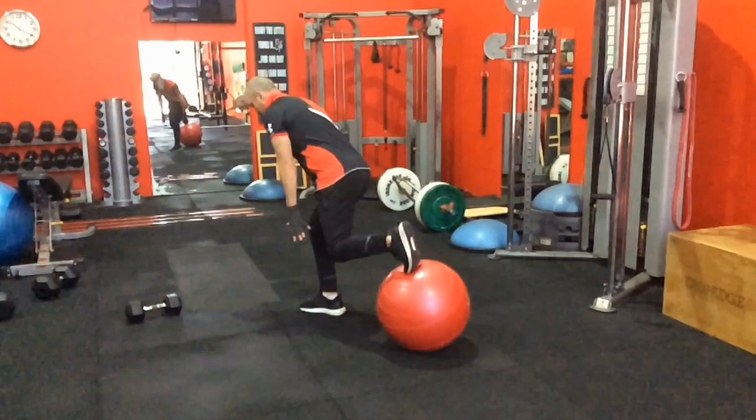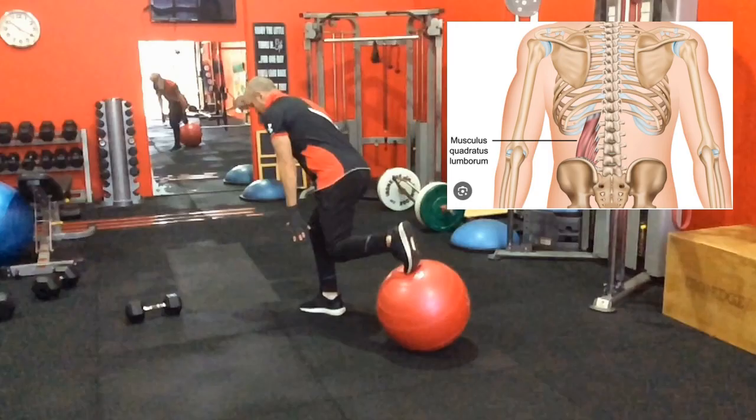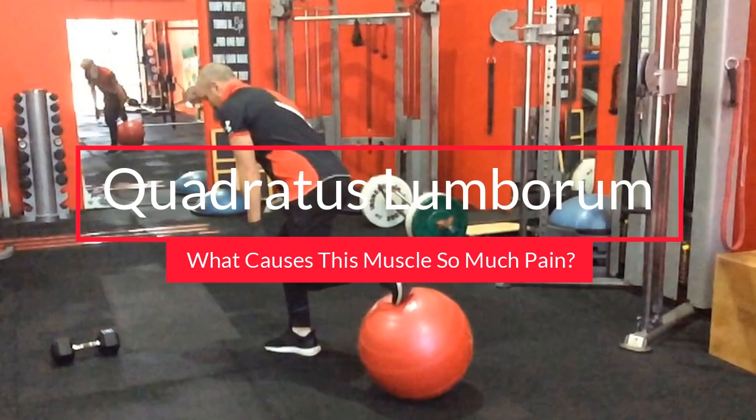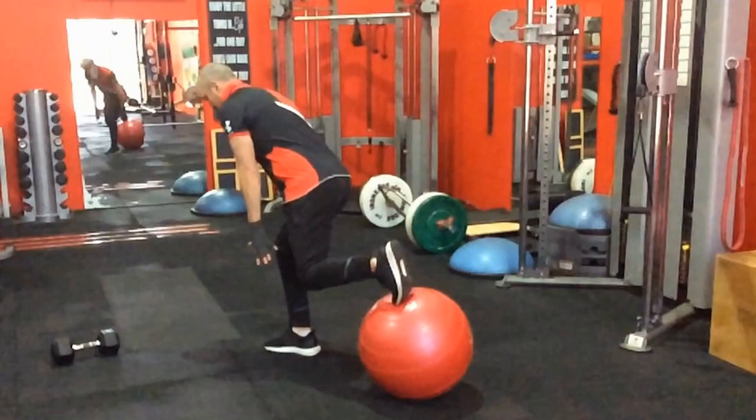Welcome to another video. Today we're going to be discussing the quadratus lumborum muscle in the lower back, or the QL as it's often referred to. I'm going to discuss several reasons why it constantly gets injured, strained, or stays in spasm — but it's really not the muscle itself that's the problem. It's reacting to things going on, usually coming from the glutes, but sometimes the feet and even the shoulders.